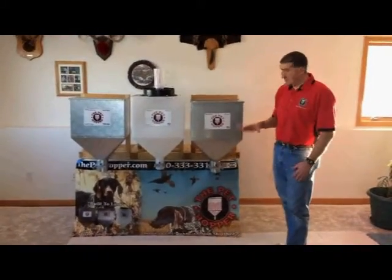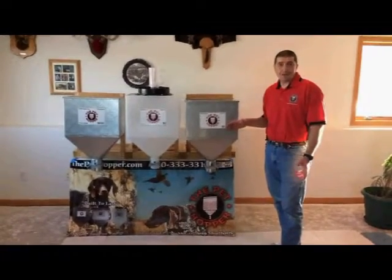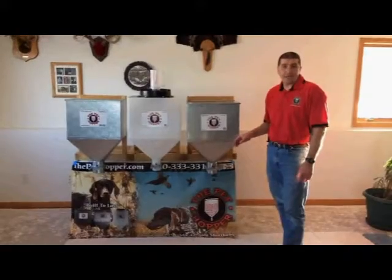They work real simple. This is a pet food container that will hold 60 pounds of pet food. It gets rid of all your garbage cans, your totes, your torn bags.